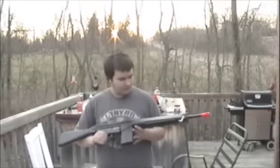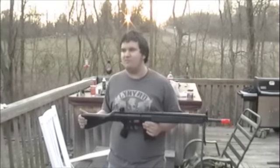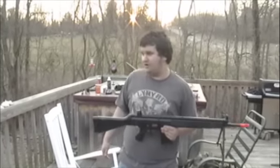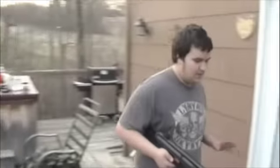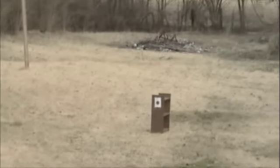It shoots around 350 FPS. You can probably shoot around 200 feet with this — I'd say accurate up to 150 feet. We'll do a small shooting test right here to show you. We've got a 65-foot target right down there; that little brown thing is what he's going to be shooting at.